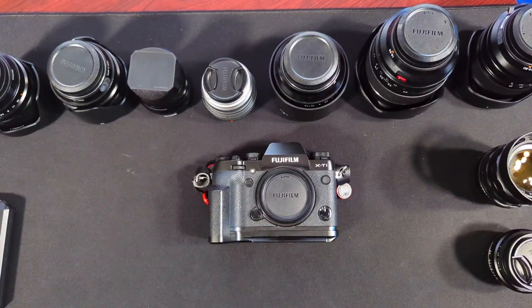Hey, what's going on? This video is about Kolari's rear filters fitting on the X-T1. I couldn't find any information about it, so I decided to buy it and figure it out myself.